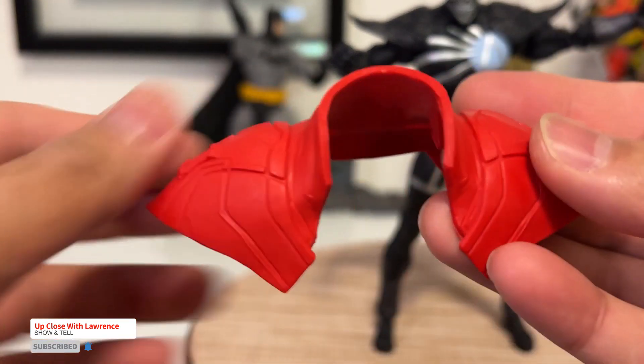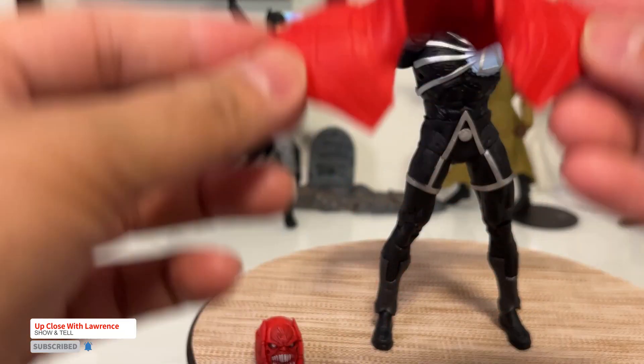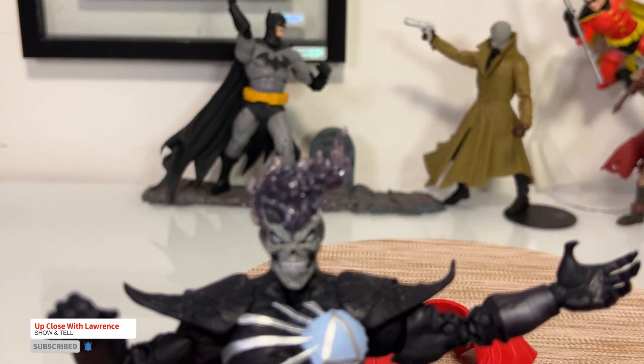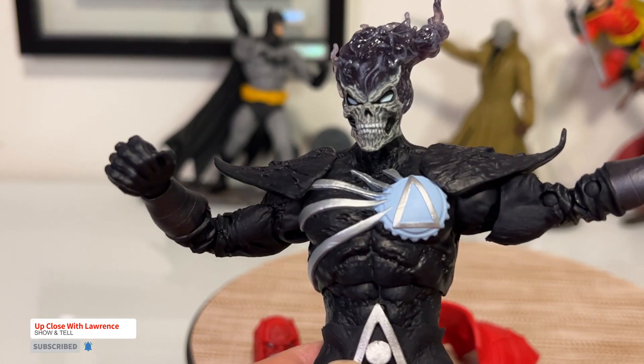What I'm going to do, friends, is the culmination of this series will be the Build-A-Fig of Atrocitus. If you remember my Kyle Rayner review — I'm going to put the link up here — I reviewed that in Paris, and of course it's part of the Build-A-Fig of this series.